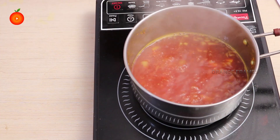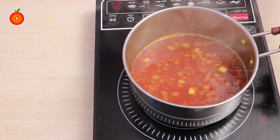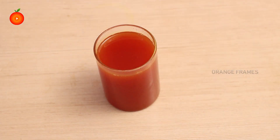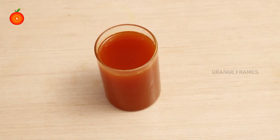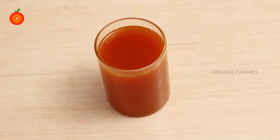Cook the mixture until only one half of its total amount is left. In the end, strain the remaining mixture and place it in a glass container. Let it cool at room temperature.